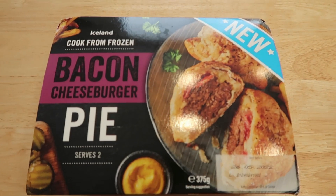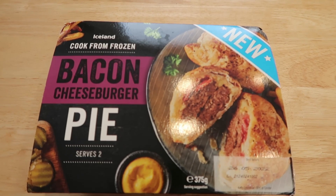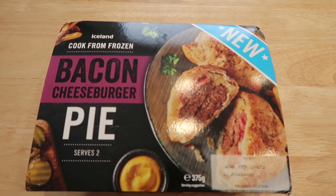Hello guys and welcome to this food review. I hope you guys are doing amazing and look what I've picked up today in Iceland — a bacon cheeseburger pie from Iceland, brand new. We're going to whip this one in the oven and let's see what's inside.